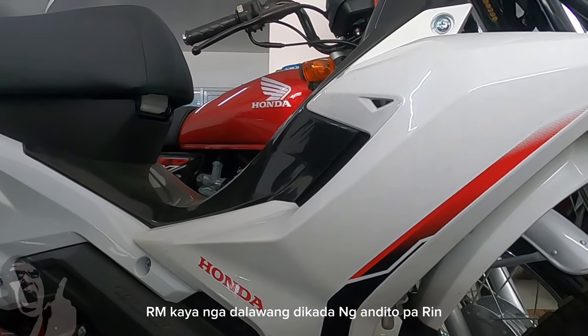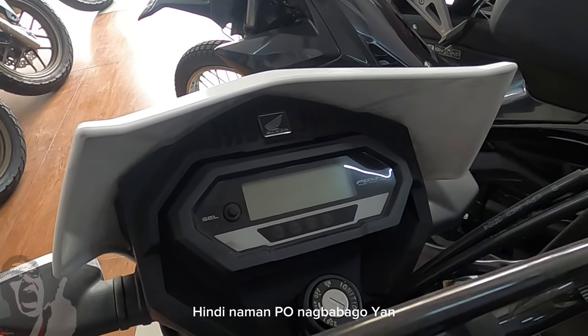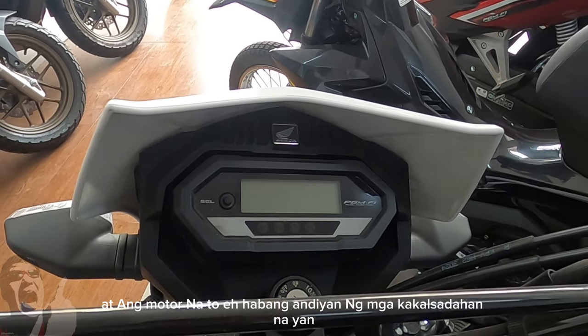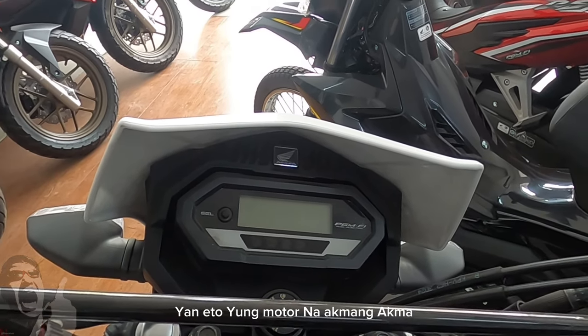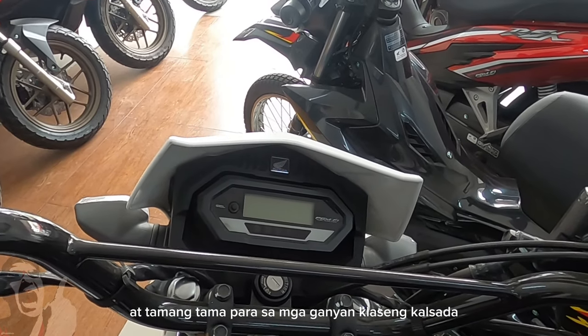Kaya nga, dalawang dekada nang andito pa rin. Dahil same pa rin naman yung kalsadang tinatakbuhan natin — hindi naman po nagbabago yan. At ang motor na ito, habang andyan ang mga kakalsadahan na yan, ito yung motor na akmang-akma at tamang-tama para sa mga ganyang klaseng kalsada.